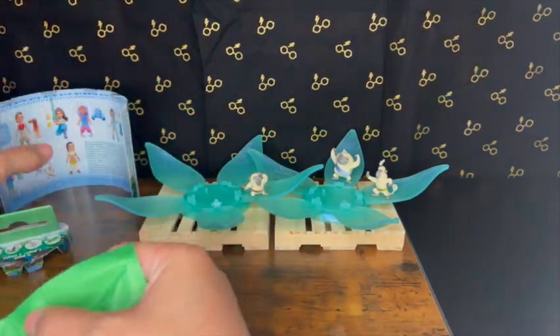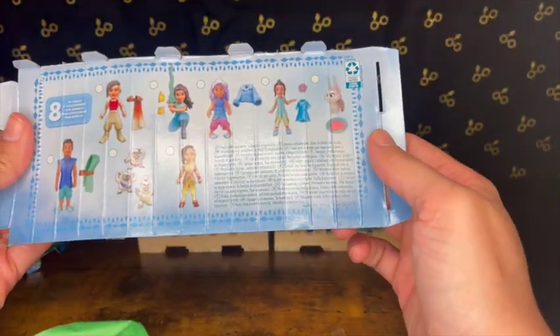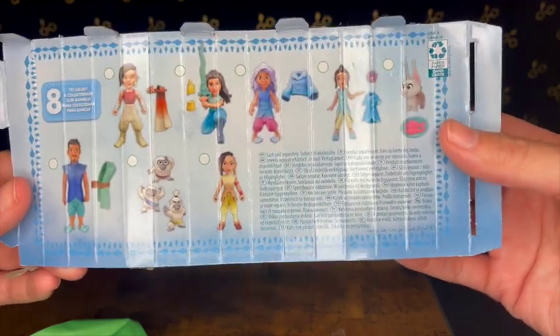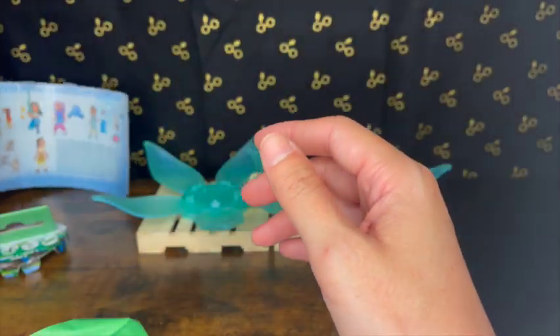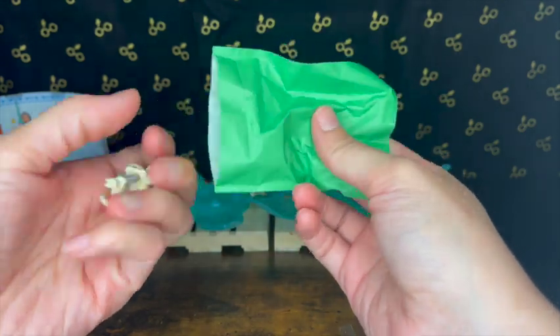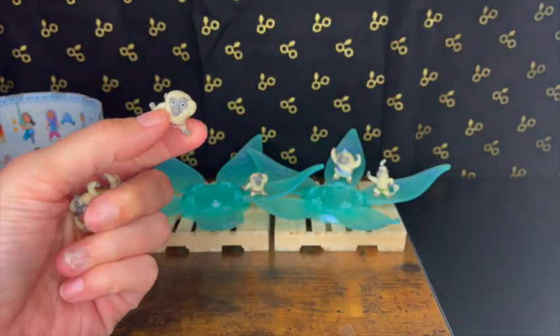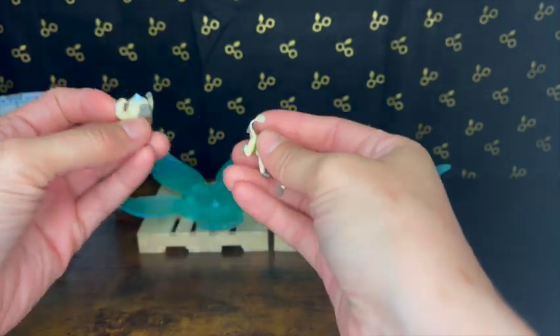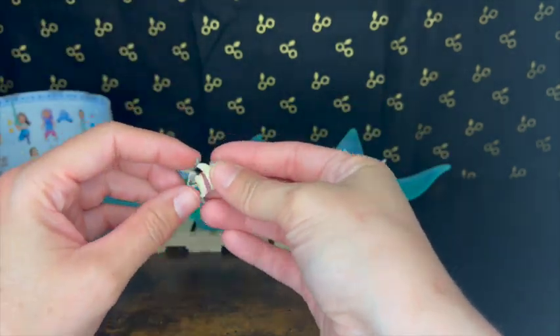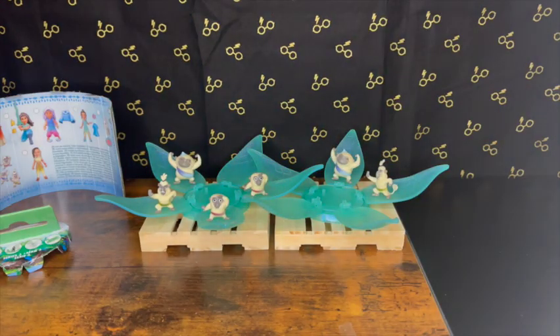I kind of want the last dragon — I love that she has purple hair and she's really funny as a human figure. Let's see what we got. Oh, interesting — we got the monkeys again, so we got a duplicate. Very interesting. I have a bunch of the little monkey characters. Obviously with blind bags you never know what you're gonna get, so duplicates are kind of a thing.